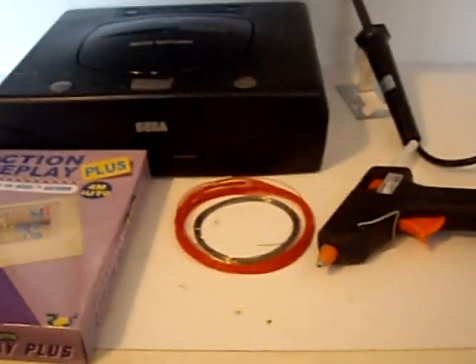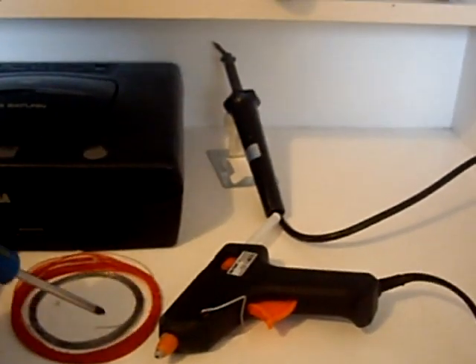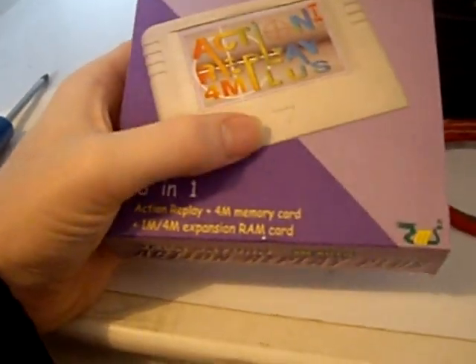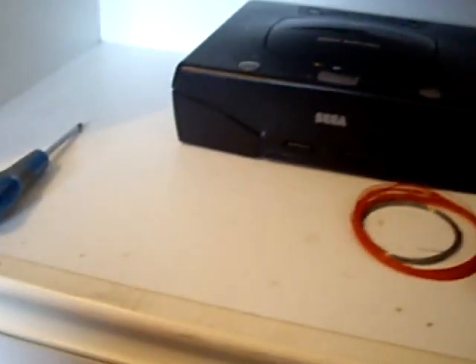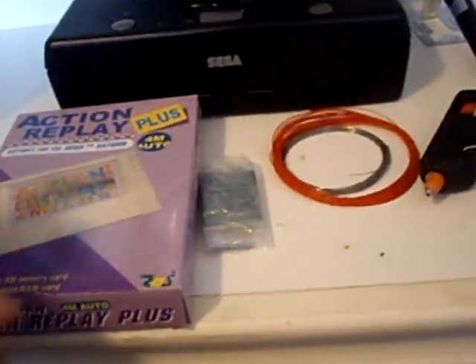Welcome back everyone. Today we're going to mod this Sega Saturn. To do this we've got some new solder - 0.4mm diameter super thin solder, some Kynar wire, a glue gun, a soldering iron, the Saturn itself, and a 4-in-1 card. It says 3-in-1 at the front but it's actually a 4-in-1. We also have our mod chip inside this box, which is a V2 mod board from consolegoods.co.uk, or Rob Webb - it's an awesome source.